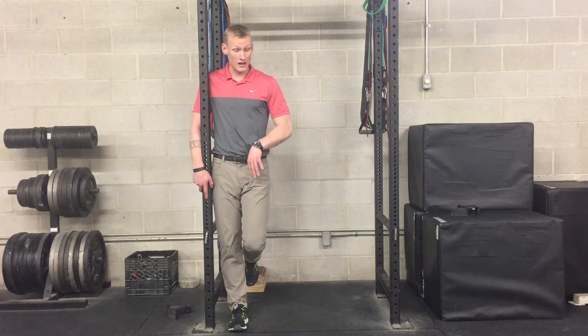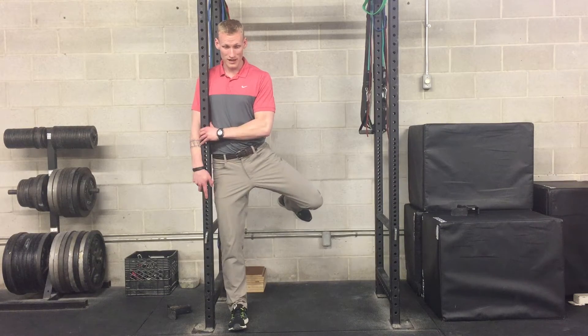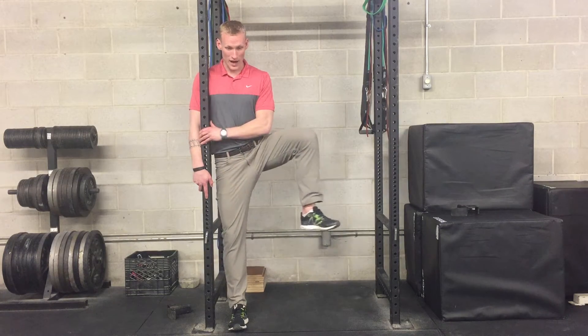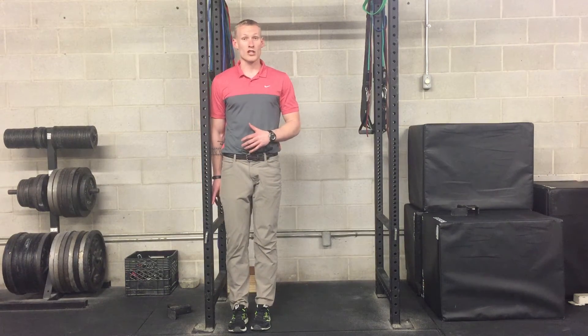You can also then go the opposite way. So I'm going to go back, out, rotating the other way, and then across and down. It's good to mix up the direction that we're moving.